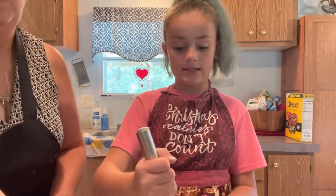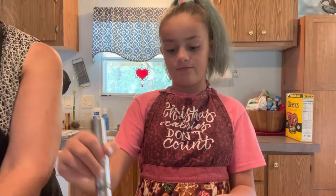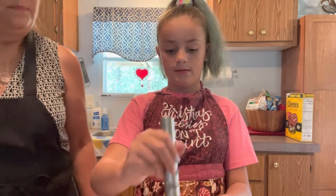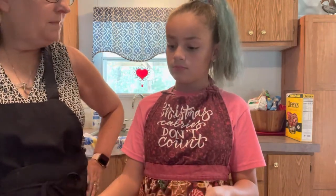We're pretty much just going in and mixing the dry ingredients like normal. Does that look good? Looks real good. How about we come back in a minute with the wet ingredients? Yes, we'll be back for the wet ingredients.